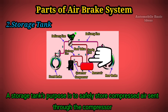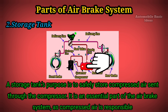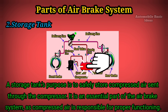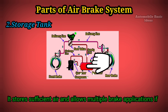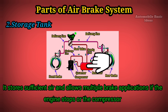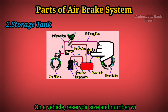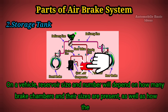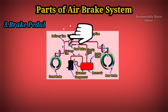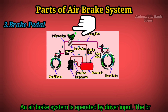Two: Storage tank. A storage tank's purpose is to safely store compressed air sent through the compressor. It is an essential part of the air brake system, as compressed air is responsible for proper functioning. It stores sufficient air and allows multiple brake applications if the engine stops or the compressor fails. Reservoir size and number will depend on how many brake chambers and their sizes are present, as well as how the parking brake is configured.